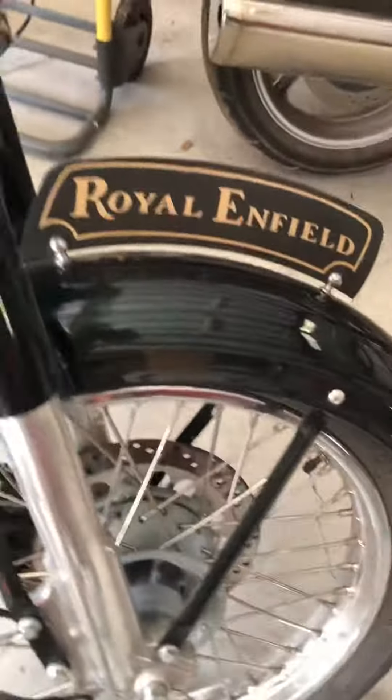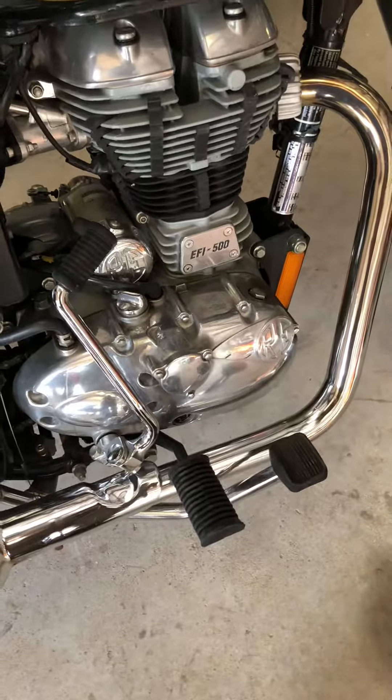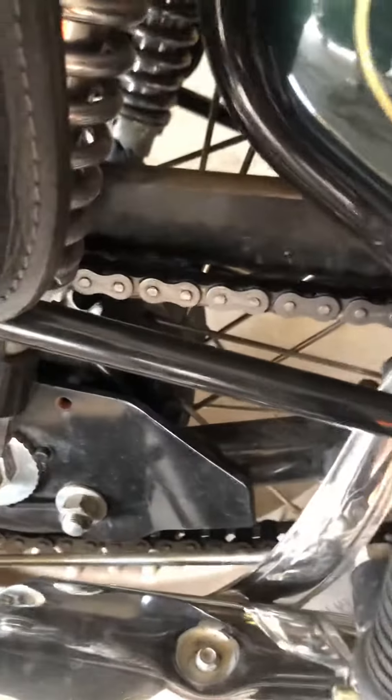The break-in maintenance: we'll just check all the bolts and fittings, change the oil and filter. There's really not much else to do with it.